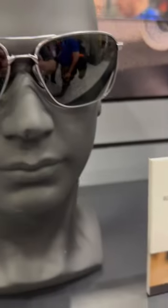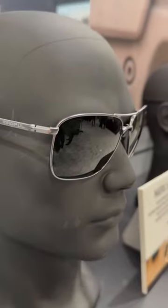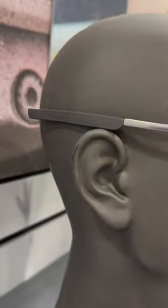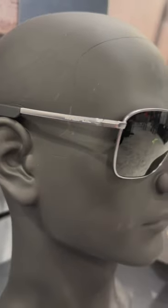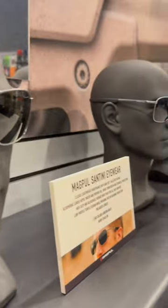Magpul had a bunch of stuff on display for SHOT Show this year, including some new sunglasses. It's kind of aviator inspired, but it has thin, nice arms, so it should be comfortable under ear pro at the range as well. I thought it looked pretty good, nice and stylish.